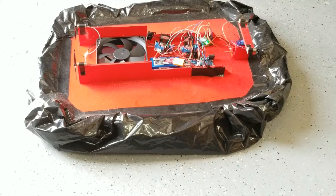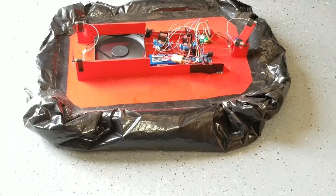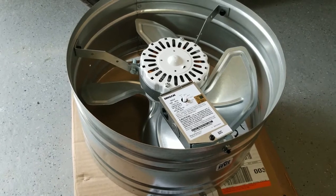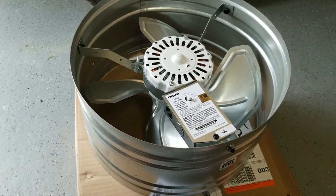In a previous video, I demonstrated how to control DC fans using an Arduino. In that video, I mentioned that in a future video I would be showing how to control an AC fan using an Arduino as well. Well, the day has finally arrived.